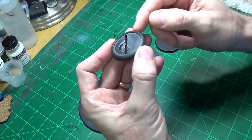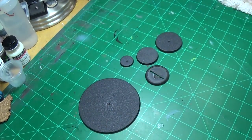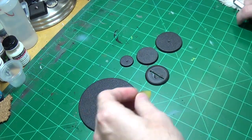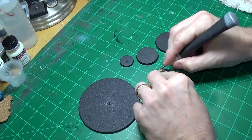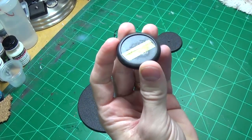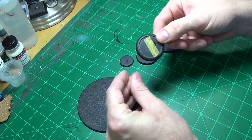So if you're going with one of the Privateer Press bases that have the lip on them, you're gonna want to fill that in. All I do is just take a piece of tape and I just cover it up like so, that way you don't have anything leaking out of the area where we're going to use this type of base.